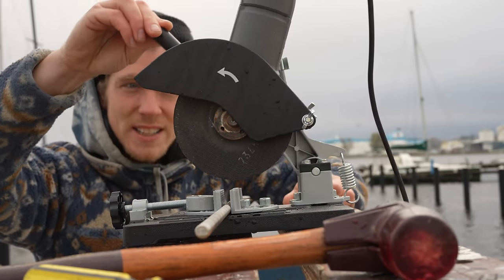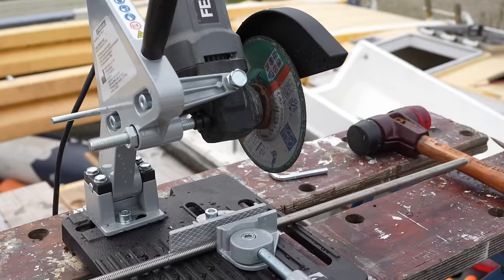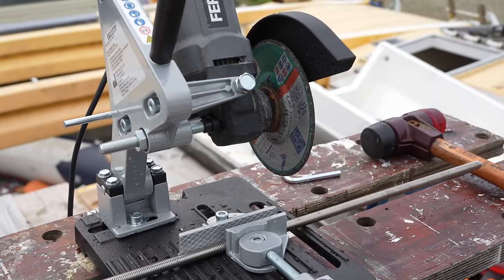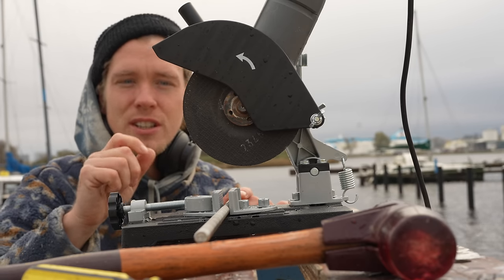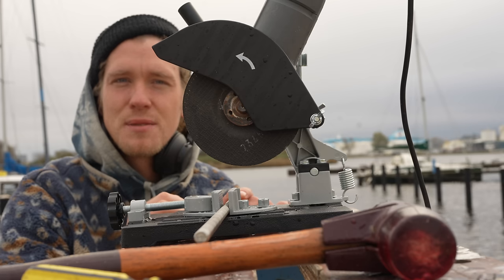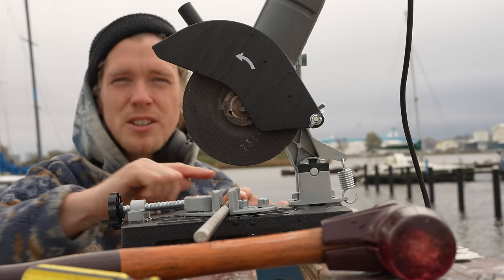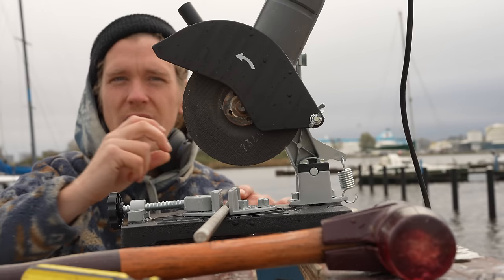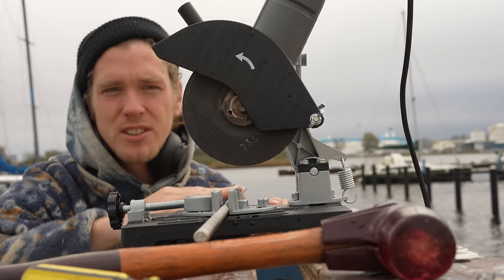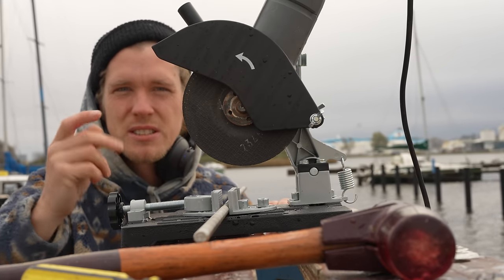I've bought this little angle grinder stand to cut my threaded bar - 20 euros from Lidl. Hopefully it's going to speed things up. A lot of people have mentioned putting a little nut on the threaded rod and turning it off to clean the threads on the end, but it doesn't really work with long pieces because I have to cut four sections and would have to put something like seven nuts on. Screwing and unscrewing it isn't going to be much fun, so I'll just use the tap.